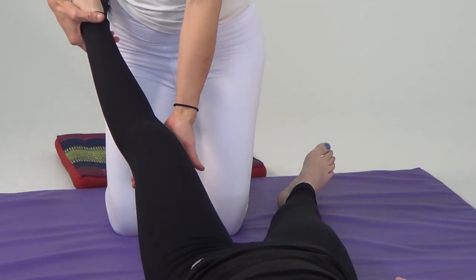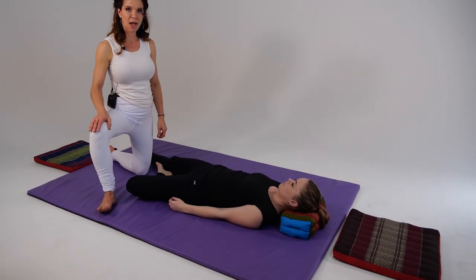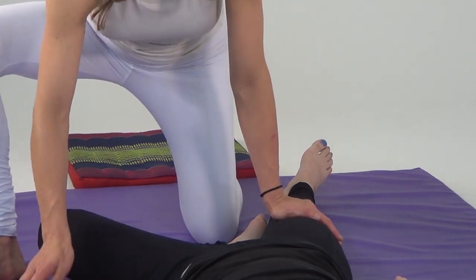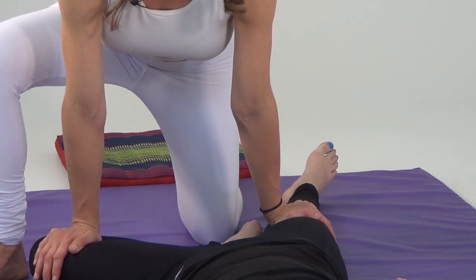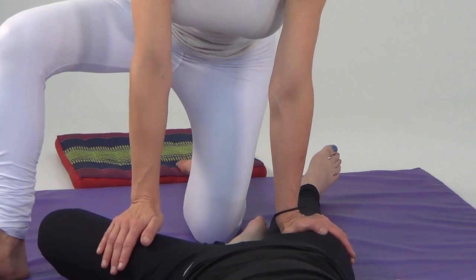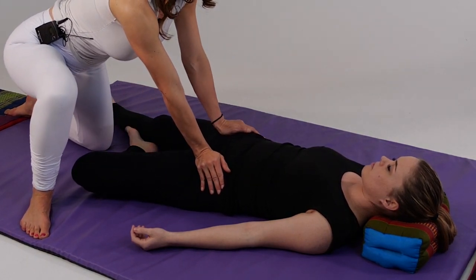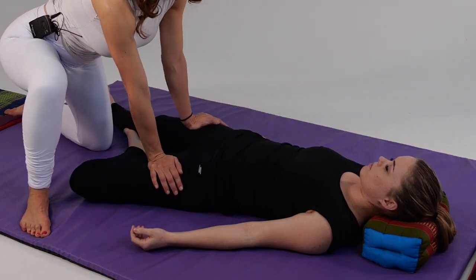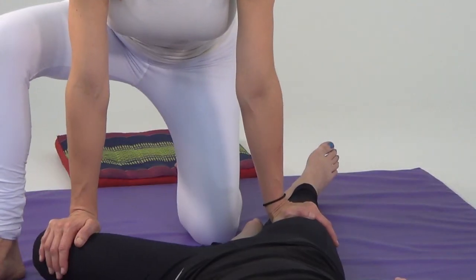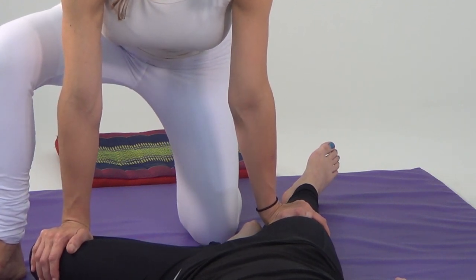Now I'm going to take my left hand and hold underneath the popliteal space, bring her foot next to the side of her knee, come up with my foot on the mat and kneel with my left leg — she's going to be in a figure four. I'll press down over both knees for a nice hip opener, just pausing here. Then I'll begin palm press walking, using my hips and lower body, transferring weight through my arms and into my hands as I walk up to the ASIS, and then walking back down.